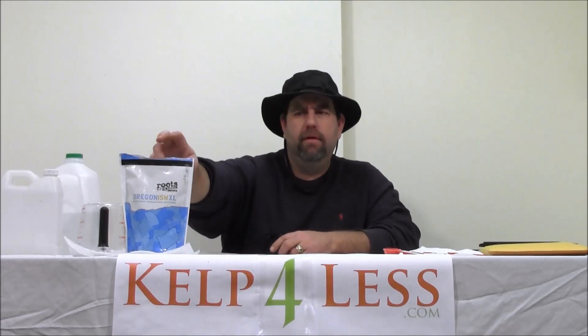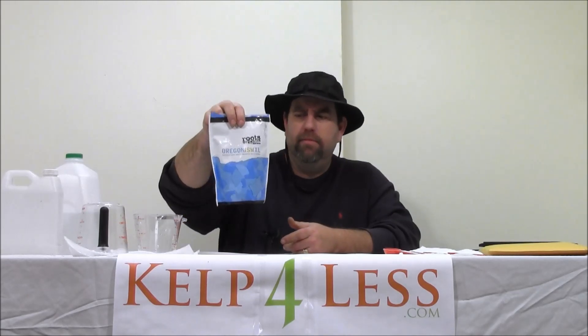We have a nice blend that contains both endo and ectomycorrhizae, plus many strains of bacterial inoculants — I think there's 13 strains — plus two of the major strains of Trichoderma, all blended up into one. It's a very similar product to others on the market, like Great White and Oregonisms. We just call it our Mycorrhizae Plus Inoculants.